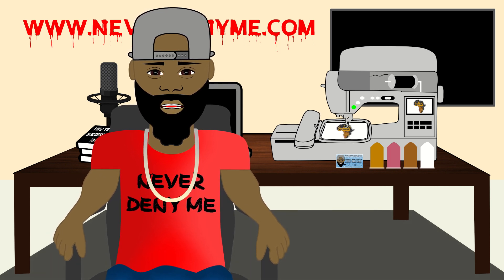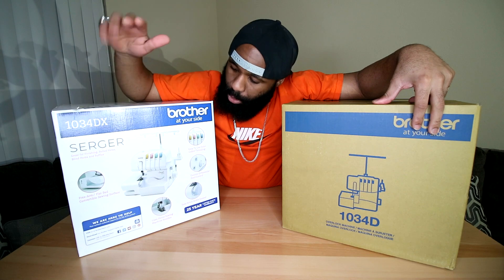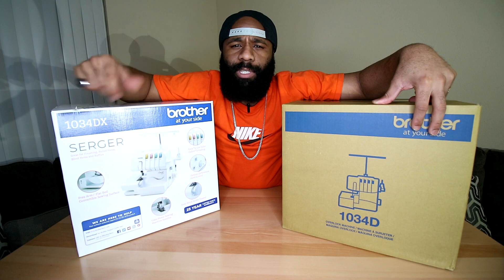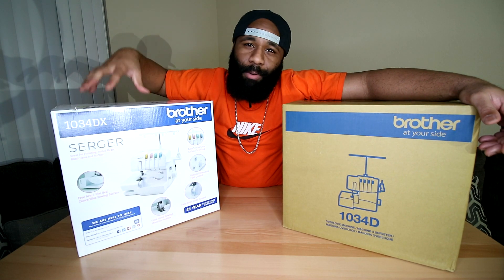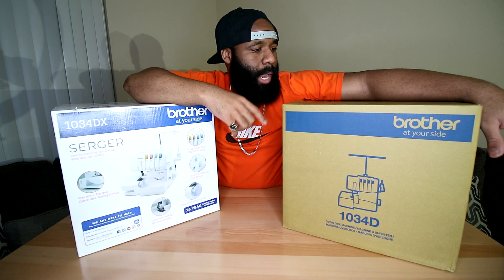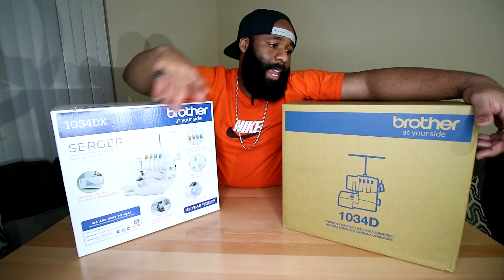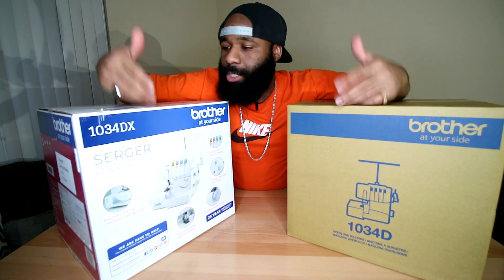Both of these machines are sergers — one is the 1034D and the other is the 1034DX. You can already tell by the name which one sounds newer. This is actually like the fourth serger I've had, so technically this one is number five. I kept seeing better deals every time I ordered one, but I think I'm going to settle on this one.